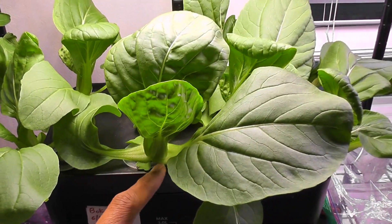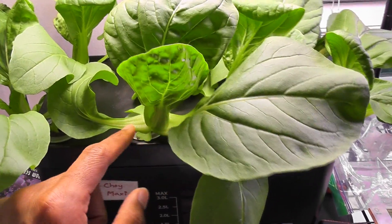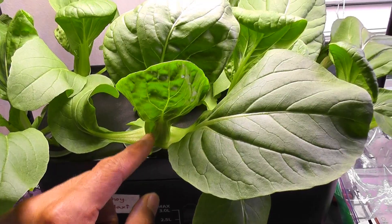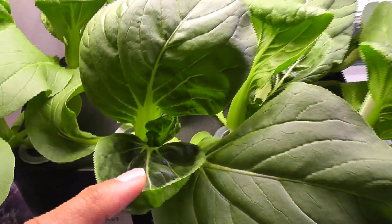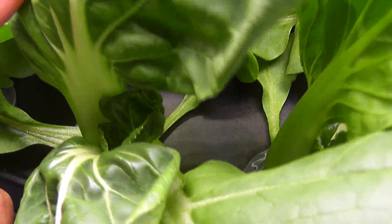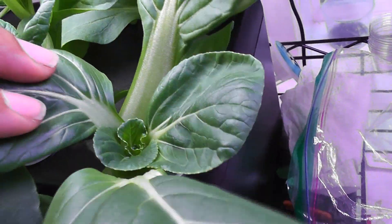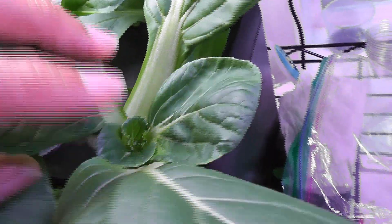I always harvest the outer leaves — basically, harvest the leaves from the bottom and they will continue to produce more leaves from the center. Look at this plant — there is a lot of new development coming from the center. Same thing with all plants; there is a lot of development showing up from the center.